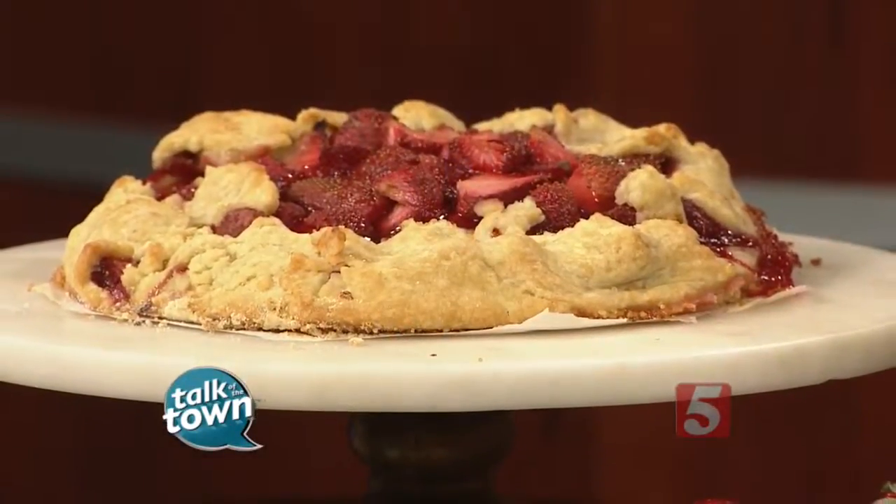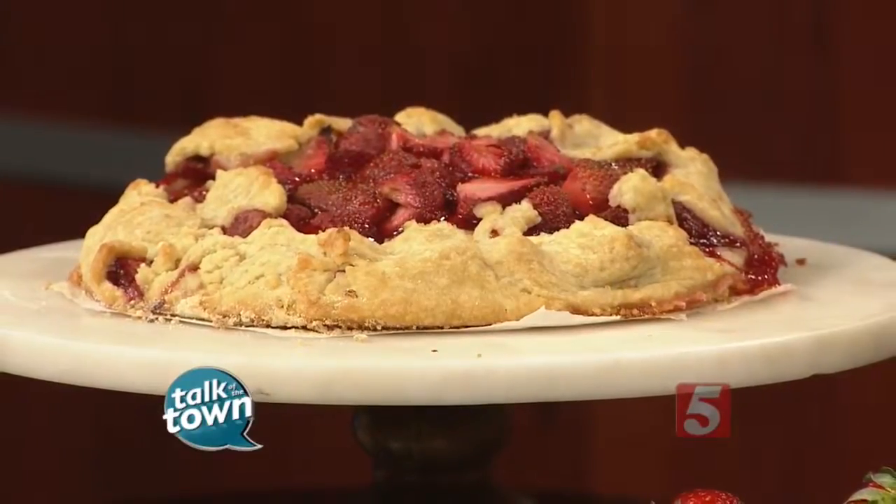Well, this could be your new go-to dessert for springtime. Jill Melton is here from Edible Nashville Magazine with the Tennessee Strawberry Tart that's going to be on the cover of their May-June edition. It looks absolutely mouthwatering. It's kind of a rustic tart, isn't it? It is.